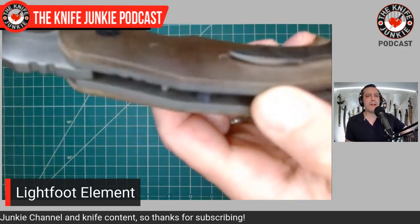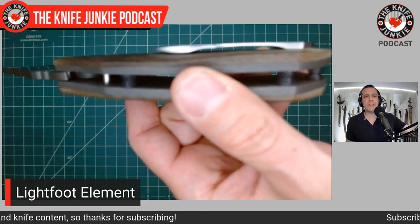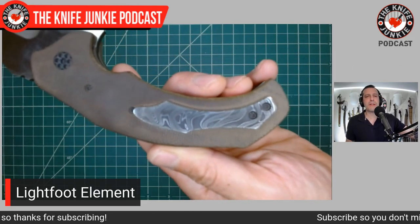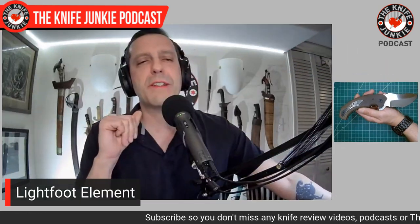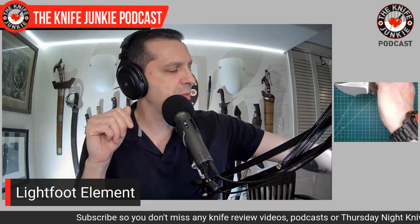This recurve tanto is quite sharp, hollow ground, and has that really cool swedge on one side. On the other side it does not have the swedge. Very sharp, very impractical, a beautiful clip here. Not much clearance under the pocket, but — who's the guy who makes the Damascus? It'll come to me in a minute.